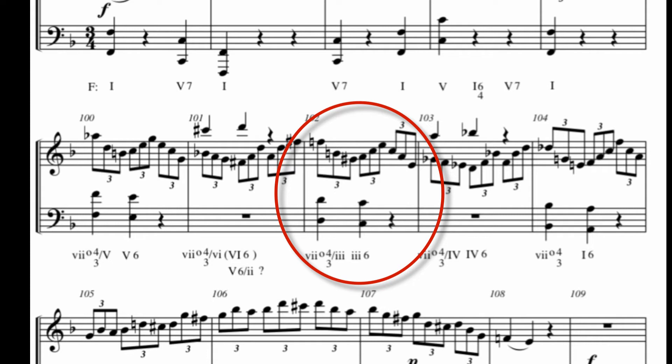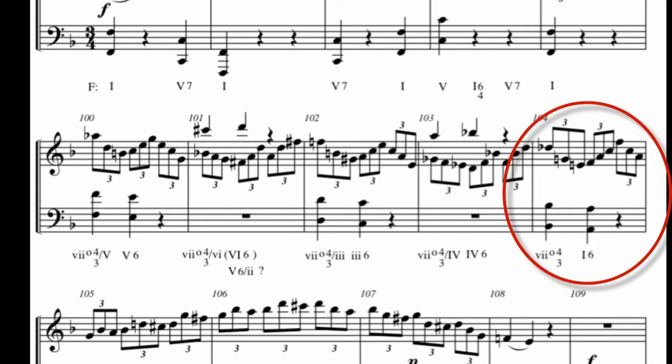And in measure 104 — of course, in this case, this is not a secondary diminished chord, it is just a diminished seven chord, but it is fully diminished seven. The root tone of the I chord is F, and the seven chord — in this case the diminished 4-3 — is built on E.